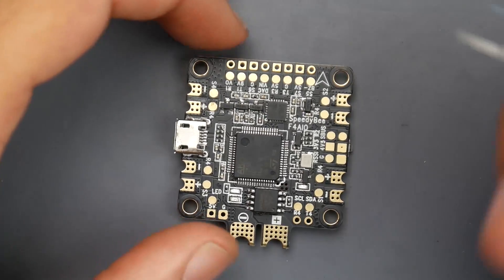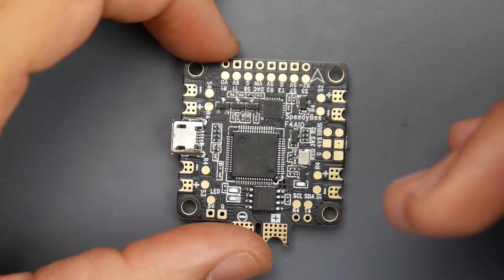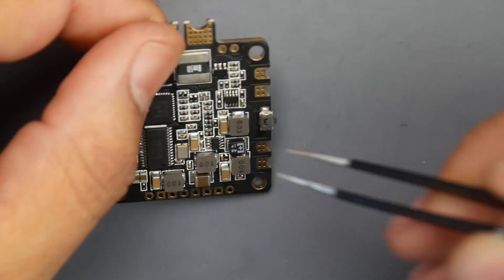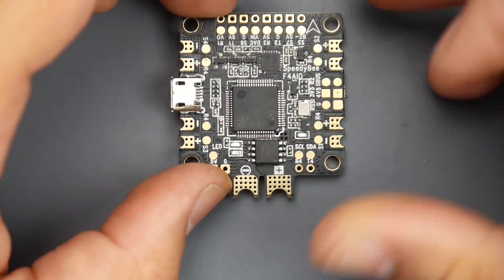It has a 9-volt regulator and an LC filter on the 9-volt regulator, which is something superb. We also have 5-volt and 3-volt regulators. The Bluetooth is built-in in the back right here. We also have 16 megabyte of flash memory, and it's an all-in-one flight controller.